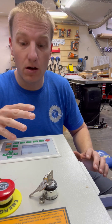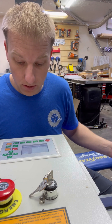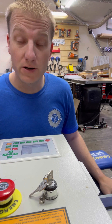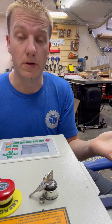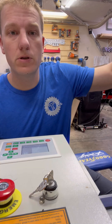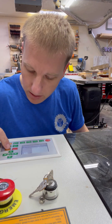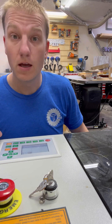So we turn everything on and the first thing we do, we're going to hit pulse. Oh no, we have an error code. First of all, our door is open. We've got to close the door for safety reasons, so let's close our door. Let's clear the code — door's closed.